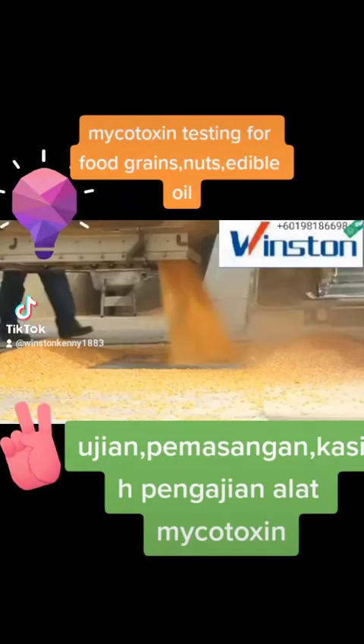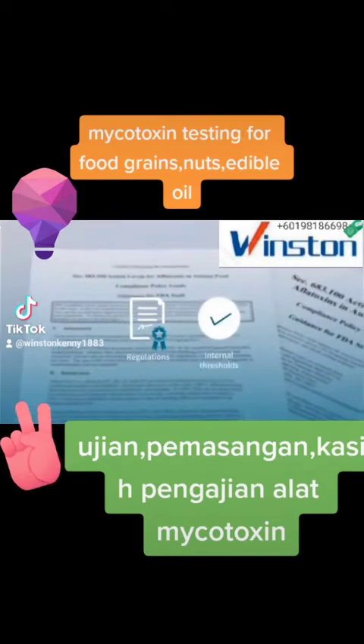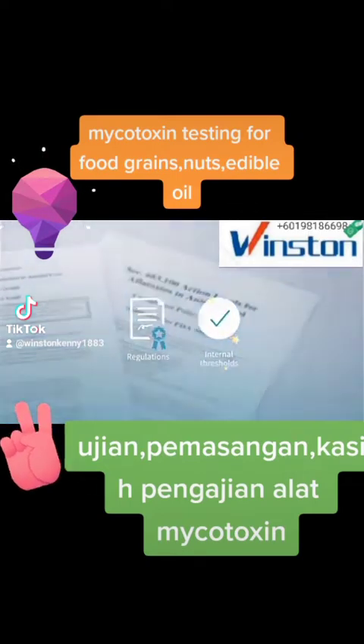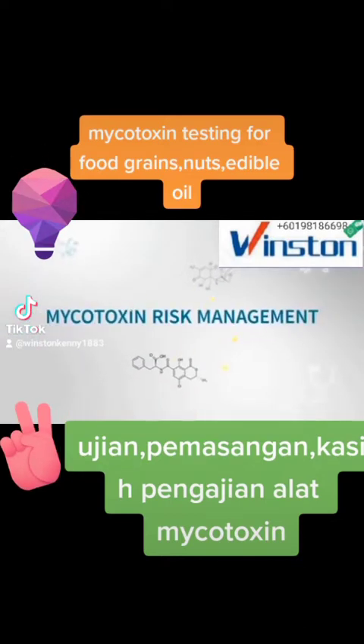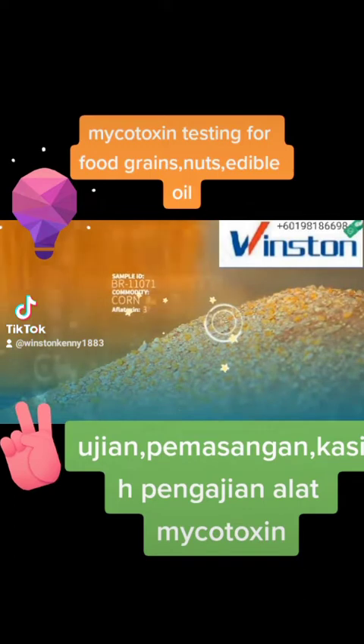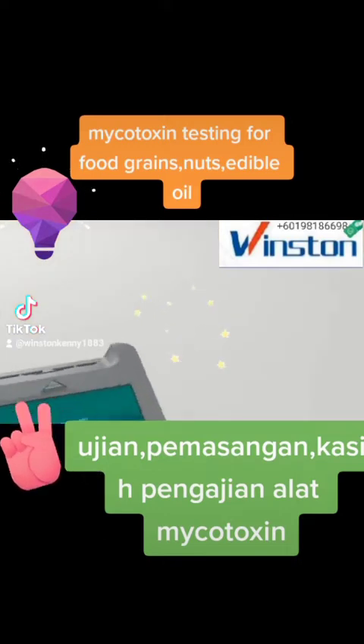Decide whether to accept goods and where to store them. Are you making sure that regulations and internal thresholds for food and feed are being met? Or is testing part of your mycotoxin risk management program? Then you know how important it is to get actionable results fast. We know this too, and that's why we developed AgriStript ProWatex.